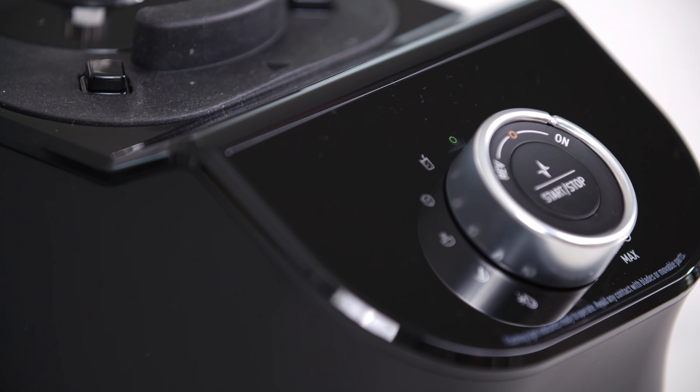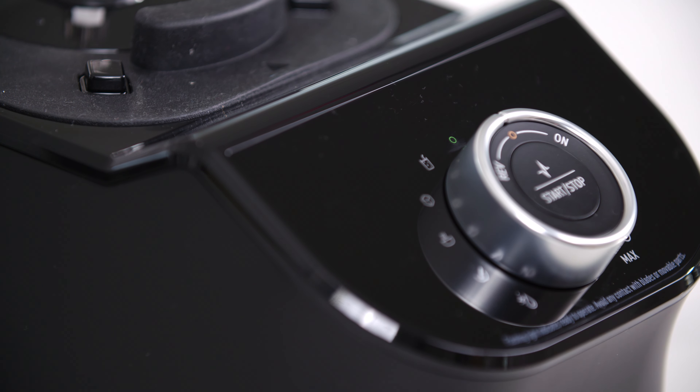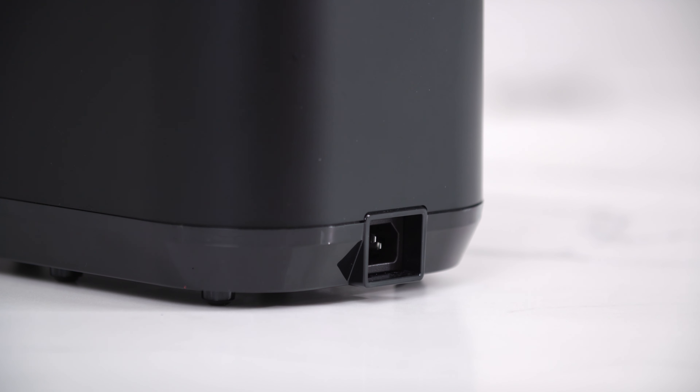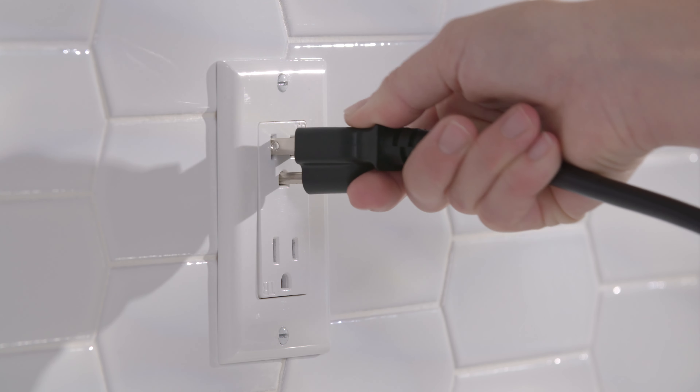To start, we'll prepare the base. Turn the control knob so that it is in the center position. Next, connect the power cord to the back of the base followed by plugging into an available socket.